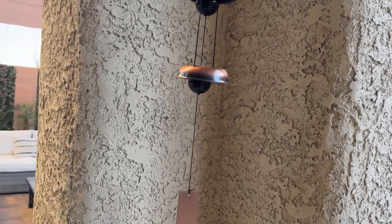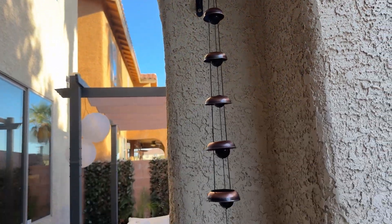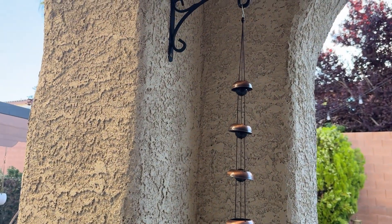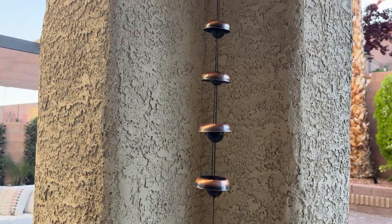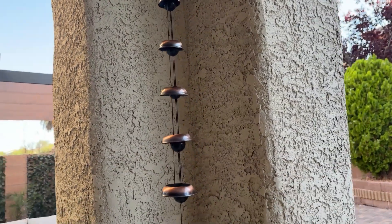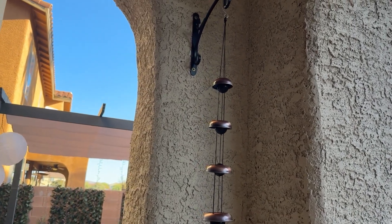One of the things I like most about this wind chime is the look of it. It looks really nice compared to other wind chimes I've seen — usually they're just the traditional look, which in my opinion is kind of boring. Everyone's used to wind chimes with just vertical rods, but this one is very different and it sounds great.